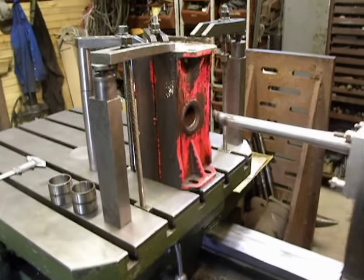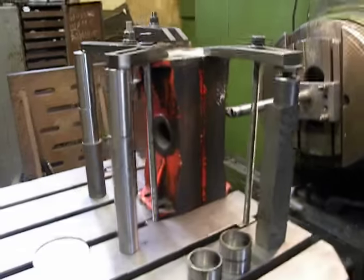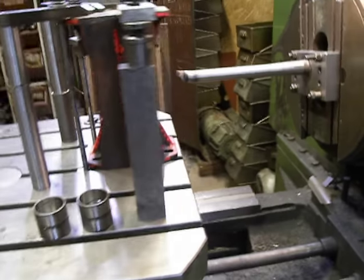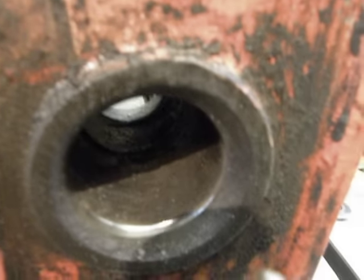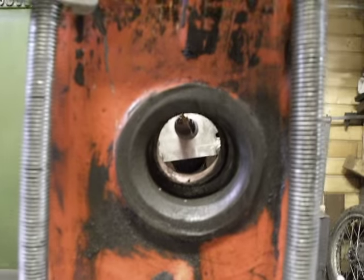Hello, welcome to my factory. I'm working on two pieces from some kind of dump truck trailer. As we can see, here is a bore. What is damaged? It's so damaged it's not close to a circle.